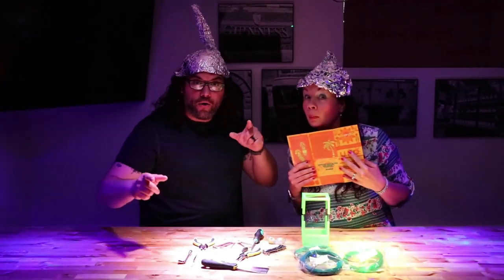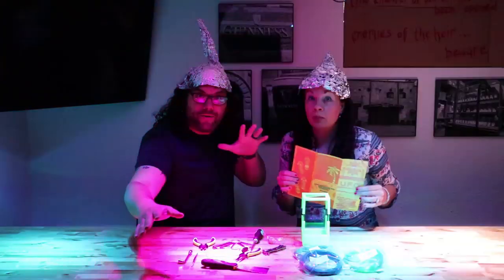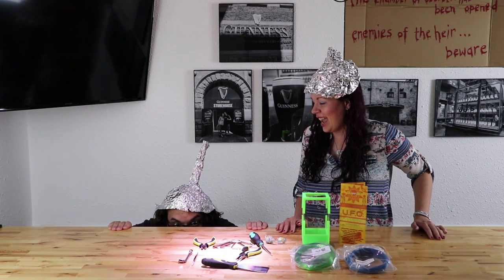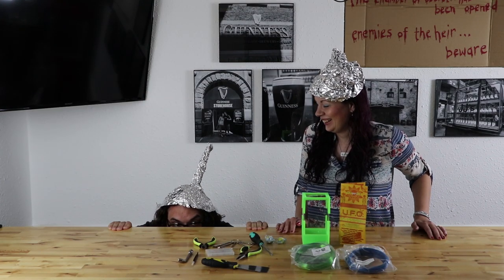This is the Alien 3D UFO Monthly June Filament Box! Hey everybody! Today we're going to unbox the June Alien 3D UFO Box. My name's Jim. And I'm Lindsay. And this is the Edge of Tech.